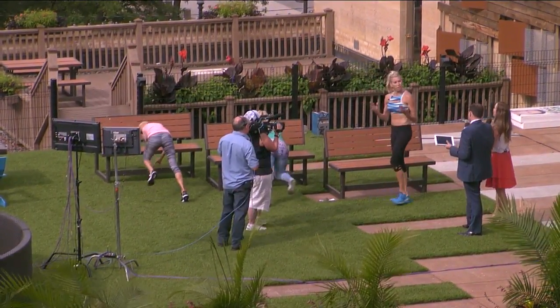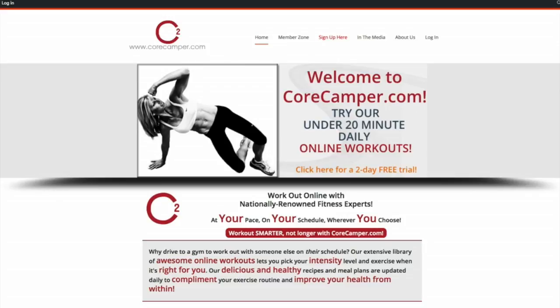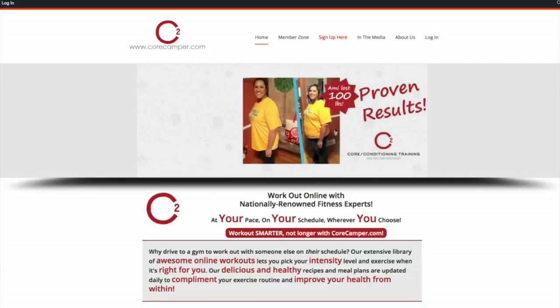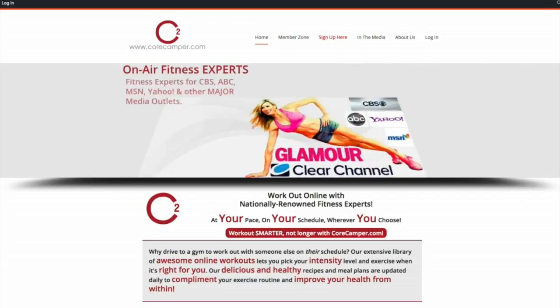And there is your ultimate park bench workout! One thing I like about this workout is it always keeps it moving so quickly — it's better than just holding a plank the whole time. Keep it going to keep that heart rate up. Pick one of these and try it; before you know it you'll be doing all six. You can find more 20-minute workouts with Allie at CoreCamper.com — go to WCCO.com/links and we will get you there.